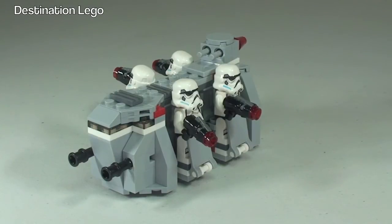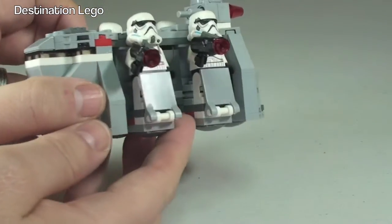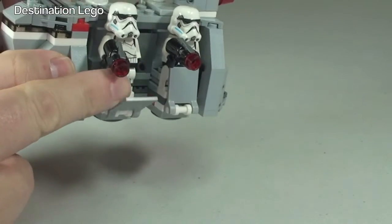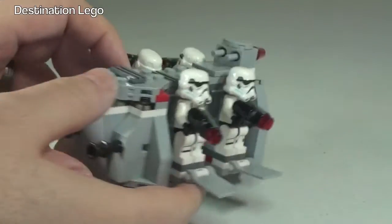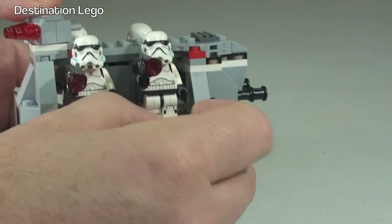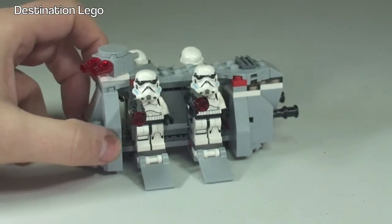Okay, so there we are, back to that position. Let me take a look at the side here. We have these little flaps which do come down like so — two of those on each side. I guess they kind of protect and hold the Stormtroopers in position so they can go down like that, and they act as little ramps for the troopers to get off.